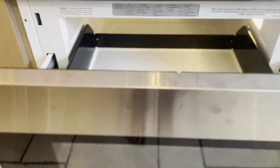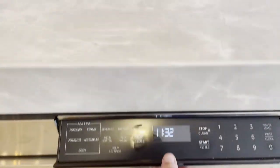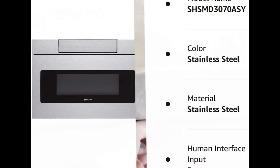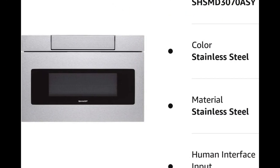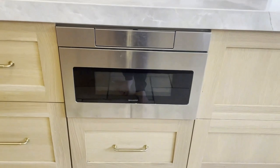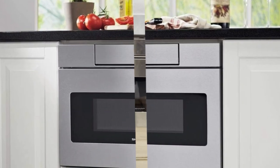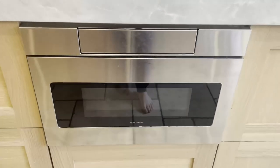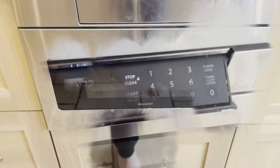Your purchase includes one Sharp 30-inch, 1.2 cubic feet stainless steel microwave drawer, model SMD 3070 AS. Flush mount kit sold separately. Microwave dimensions — depth of 23 inches, 28 inches width, 15.88 inches in height. Product weight — 74 pounds. Capacity — 1.2 cubic feet. Holds a 9-inch by 13-inch dish.